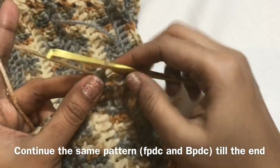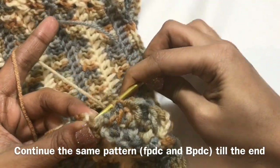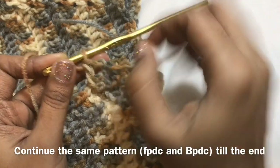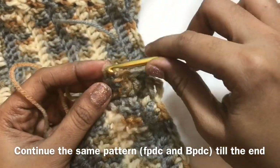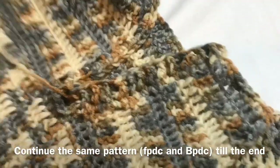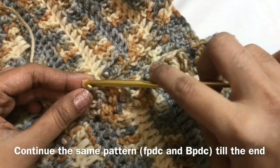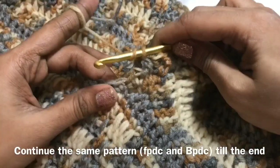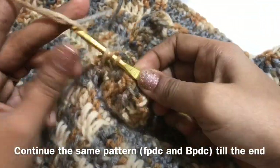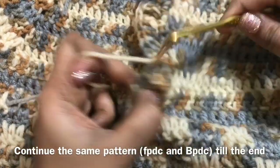Now we are going to create a buttonhole. Chain 1, skip next stitch and make a back post double crochet in the next stitch. If you have a big size button, you have to do like this. But if you have a small size button, you don't need this big a hole — you just continue the same pattern without chain 1 or skipping. I have just continued the same pattern, completing front post, back post throughout, then made a front post double crochet to complete this round.